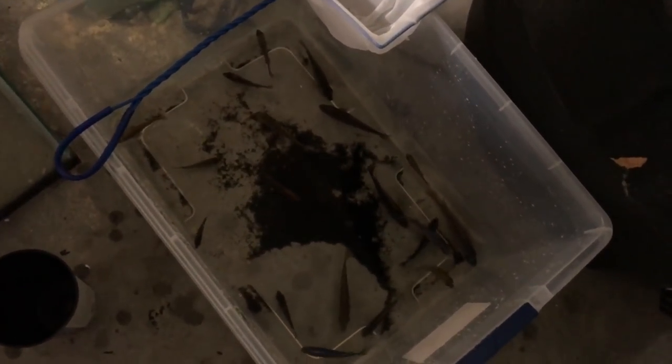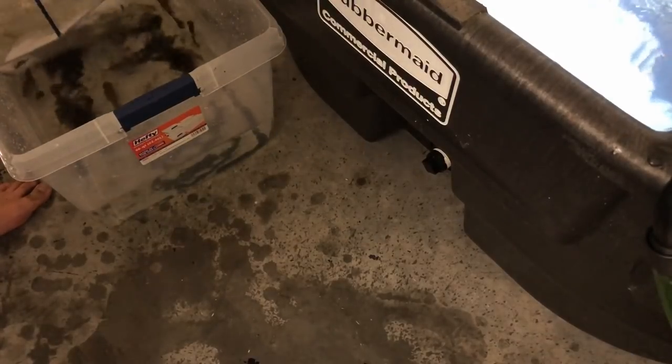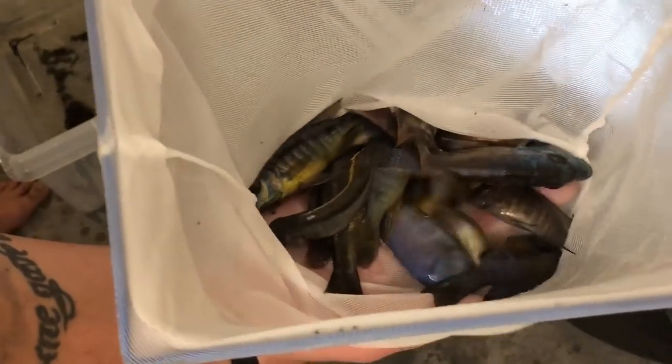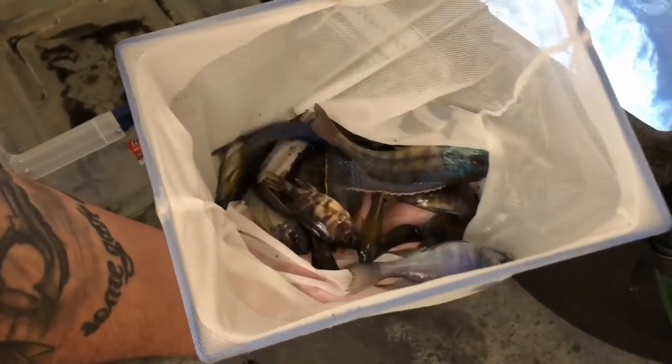Here is our bucket full of beautiful cichlids. I'll be showing you each and every one of these one by one, telling you what kind of fish they are. Most of these have their adult coloration, but there are a few sub-dominant males in here that are grayish-brownish. A lot of these guys did drop a ton of color in the process of getting them out, but look how stunning these fish are — amazing looking!